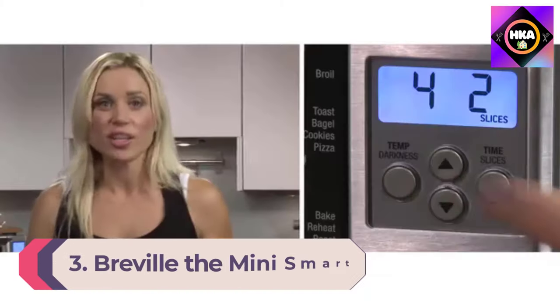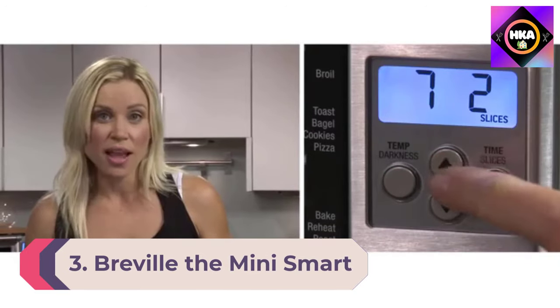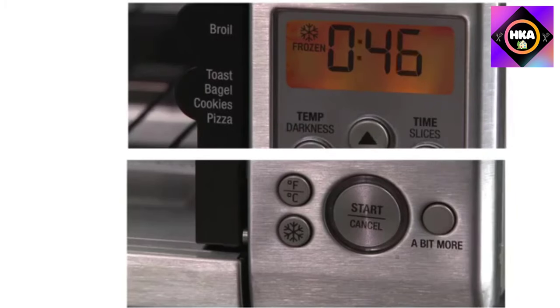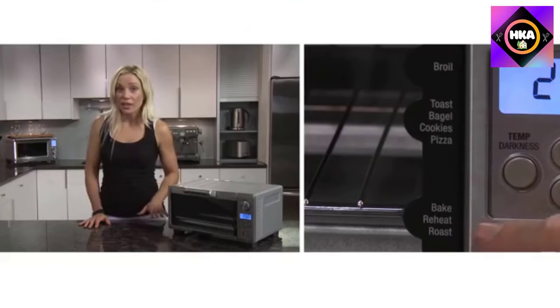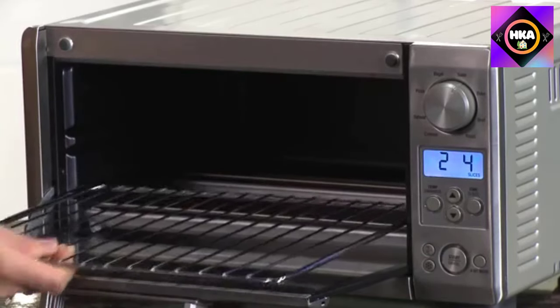Number 3: Breville The Mini Smart Oven with Element IQ. This toaster oven does so much more than toast. A clearly labeled dial lets you choose bagels, toast, bake, broil, pizza, roast, cookies, and reheat, and you can adjust those settings for perfect results. Four quartz heating elements ensure even heating on any setting, and it comes to temperature quickly thanks to the 1800-watt preheat mode. The Bit More button lets you continue cooking just a little longer.